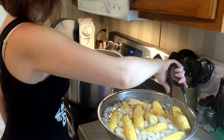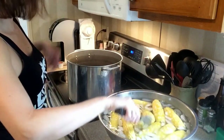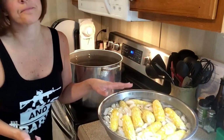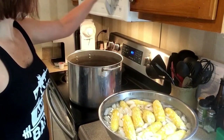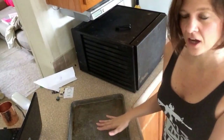We're checking if it's all going to fit. Okay, we've got that in there. So we're going to set the timer and let this go for six minutes in the cold water. The corn is now cold, so we're going to start cutting it off the cob.